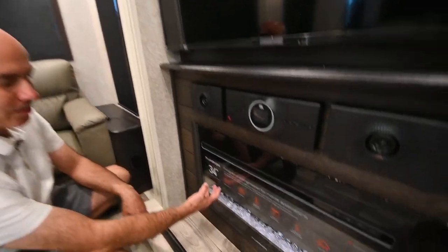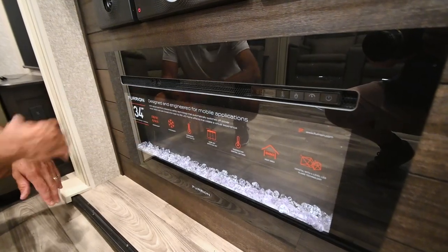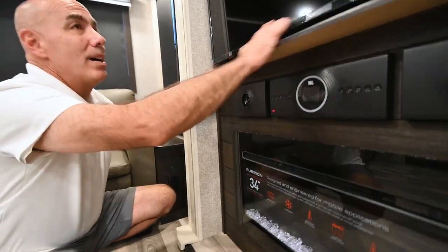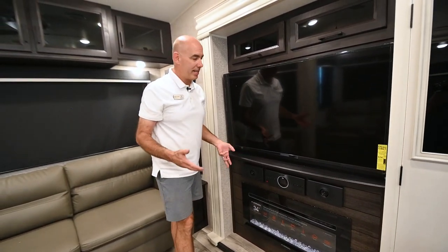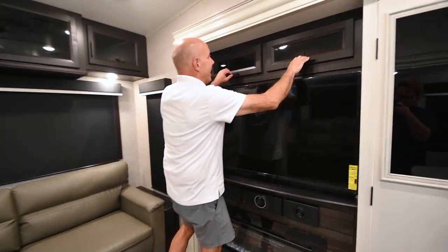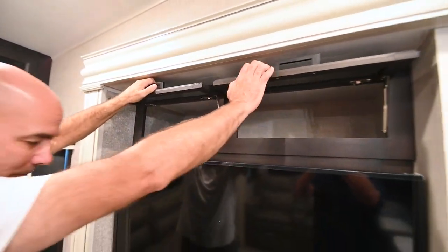We do have a fireplace under here — nearly 5,000 BTUs of heat to knock the chill off the unit. You can also turn it on just for ambiance without heat coming out. We now have smart TVs everywhere. This is an Insignia brand Amazon Fire TV with shortcuts built into the remote for Amazon Prime, Disney Plus, Hulu, and things like that. There's also a little storage up here and we're pre-wired with an HDMI cable if you want to put another component up top.